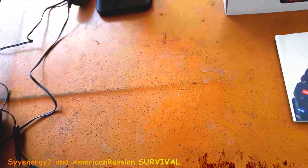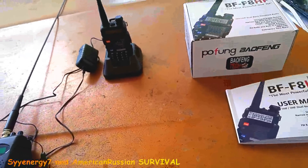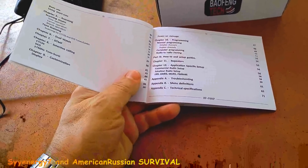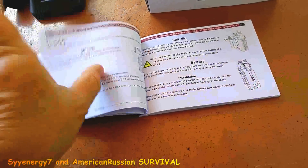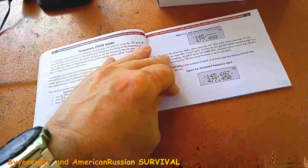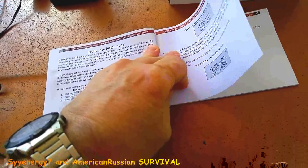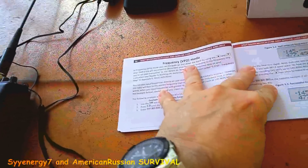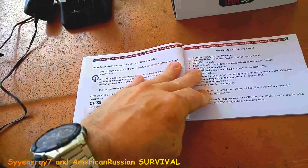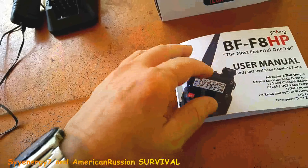I did learn a few things about it — at least I learned how to program in some frequencies, set it up in channel mode, and flip it around. I did learn a few of the basics. This supposedly has a better manual, but even so you really need that software. You've got to know these terms like frequencies and VFO mode. I'll probably learn this stuff pretty quick — I'm a math head — but I don't really need to go too deep. I just want to know some basics.